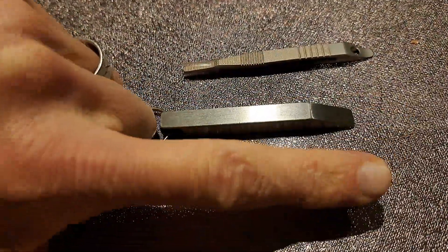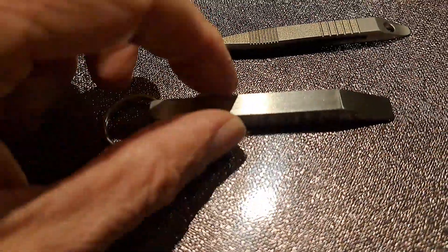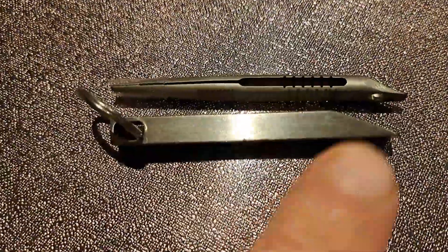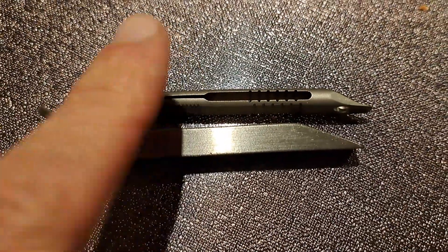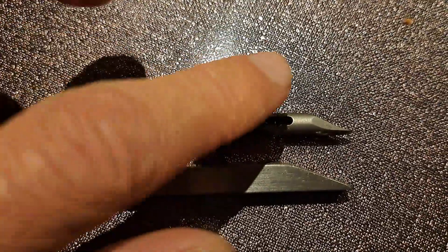So you want a small pry bar about the size of your finger. There are two choices that are very nice: this one is stainless and this one is titanium. This one is very heavy - I think it's 10 to 20 times the weight of this one, because it's massive but also because it's stainless, and this is titanium.